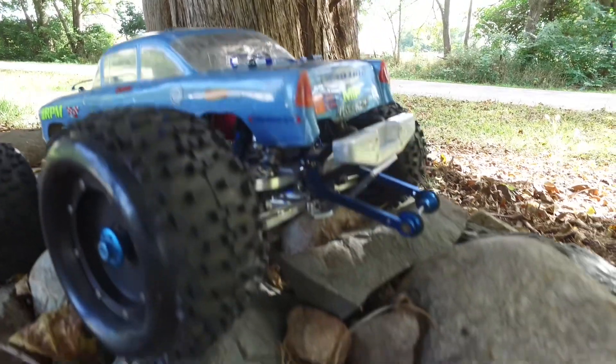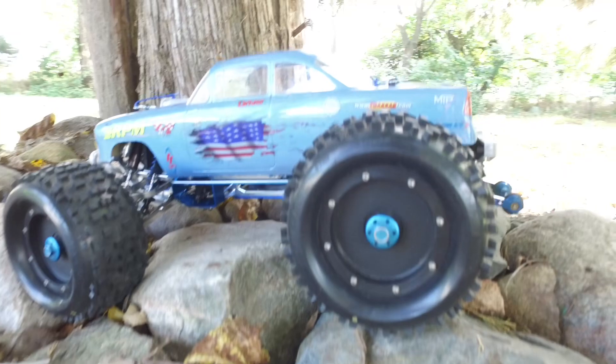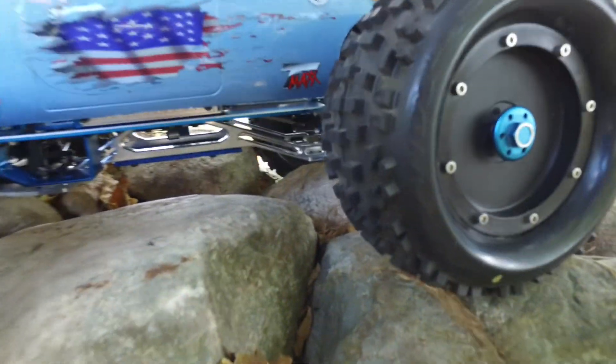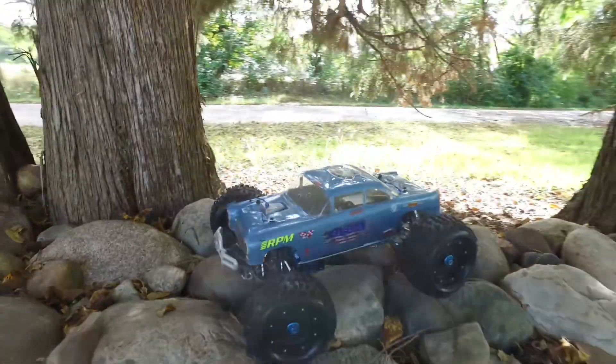This little video will give you an idea of kind of what it's capable of, you know. But anyway, everybody, we're going to have some T-Max fun.